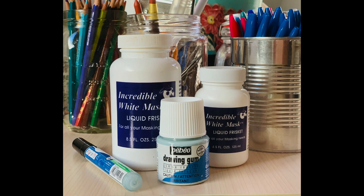Welcome to my video about masking fluid, also known as liquid frisket. Masking fluid is a liquid, latex-based product used by watercolorists to preserve areas of paper that we don't want to paint over.